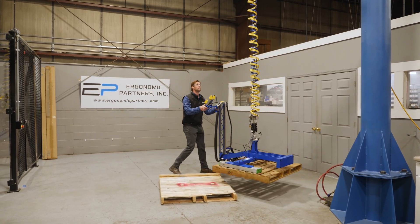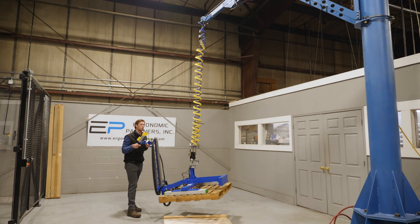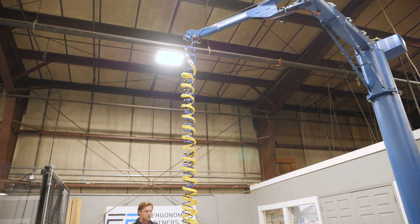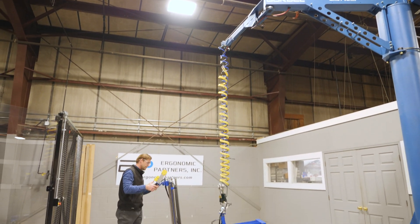You can maneuver around the work cell with the hoist mounted to the top of the actual column. Very easy to push and pull large, heavy, up to 90 pound pallets and position them in place.